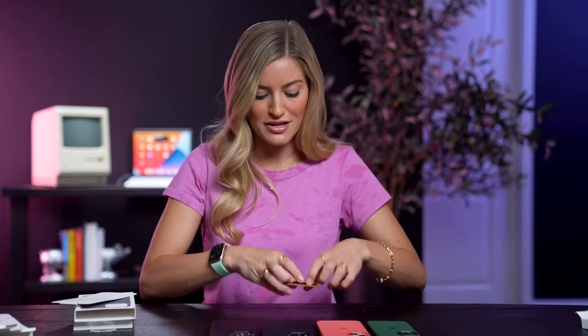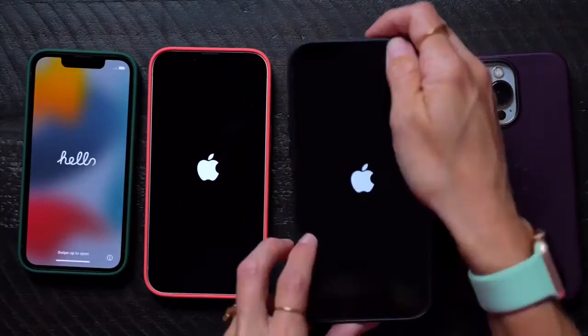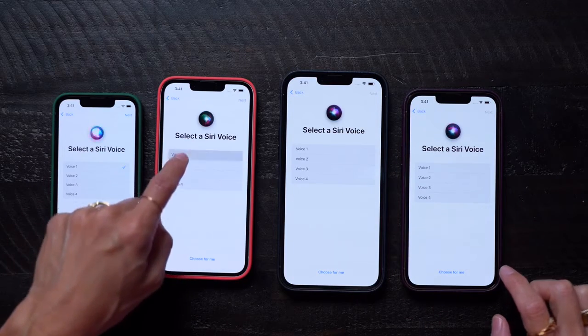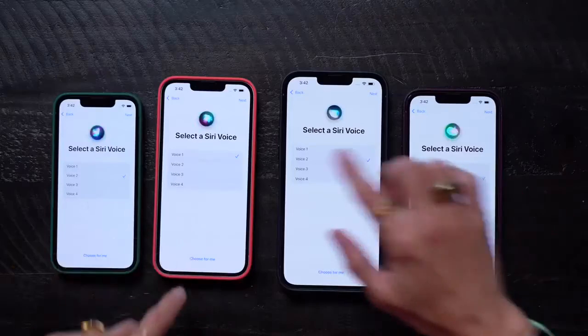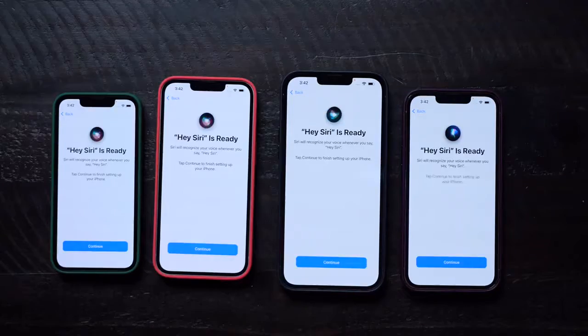So now let's turn these on. Time to get these all set up. I love this little 'Hello' welcome background — it kind of reminds me of the new iMacs. The phones are prompting you to choose the Siri voice you'd like to use. Oh my gosh, I just set up all four phones at the same time — why have I not done this my entire iPhone career?